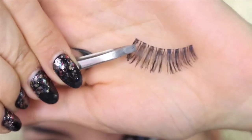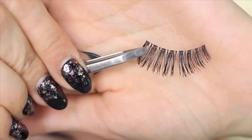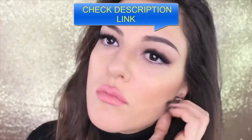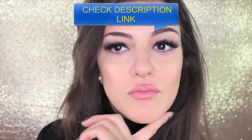Place the lashes in the middle of your eyes, stick the outside corner first, and then the inner one. Now I'm gonna apply another pair of falsies — this is the fun part. You can build your look as you like, apply more than one pair, and choose from a very big range of lashes.